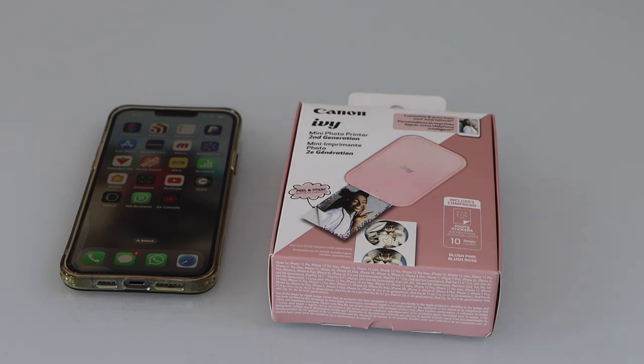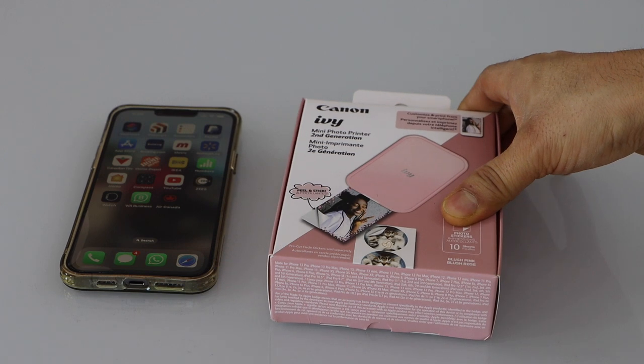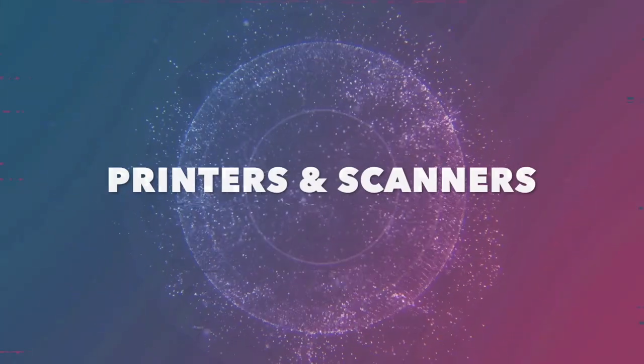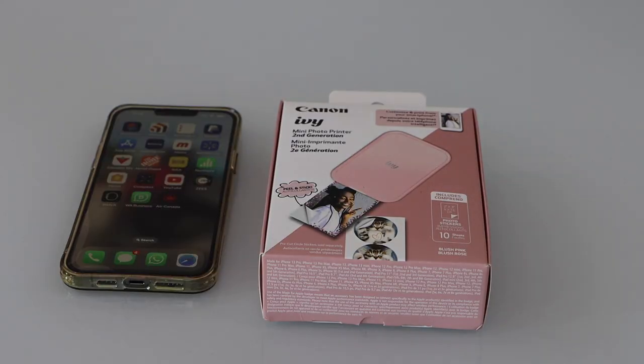In this video I'm going to show you how to do the unboxing and setup of your Canon IVY mini photo printer second generation. We are going to set up the photo printer for our iPhone. Let's do the unboxing.